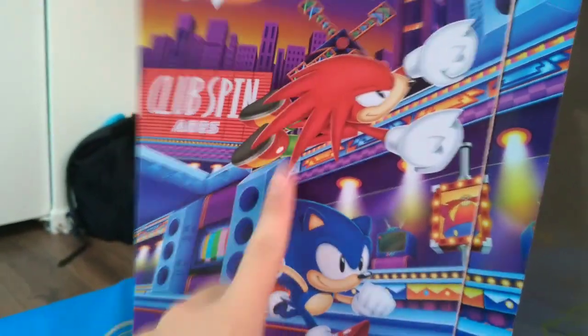I almost forgot about the inside of the box — I'm showing this after I took Sonic out. This is just the inside of the box. This is actually my wallpaper, so that's pretty cool. And then we have where you would see Sonic in here. This is all just basically cardboard, but I think I'm gonna keep it.